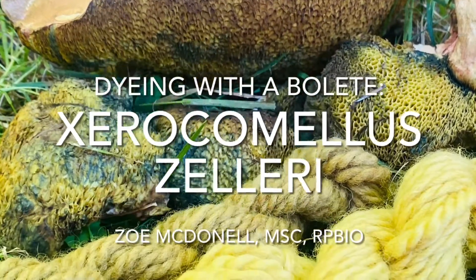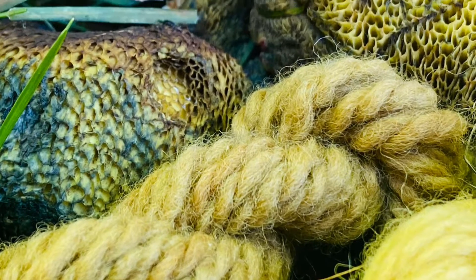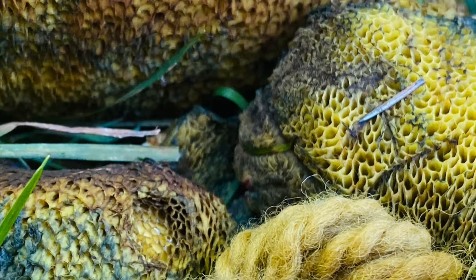Welcome to Wildcraft Dying. On this week's episode, I'm going to show you how to dye with a bolete mushroom, specifically Zeller's boletus. Come join us.